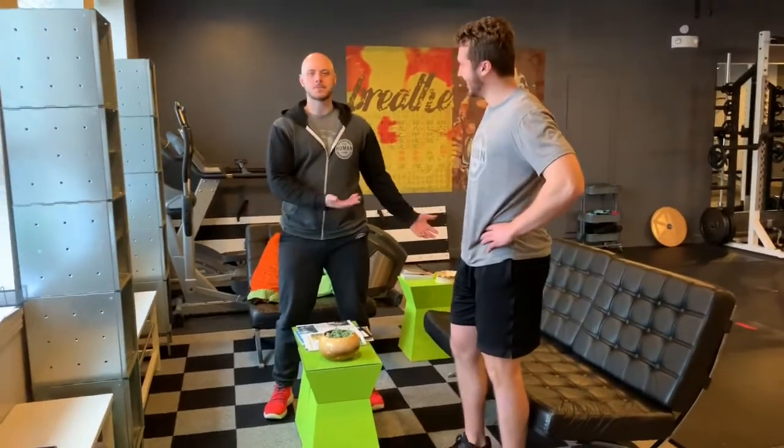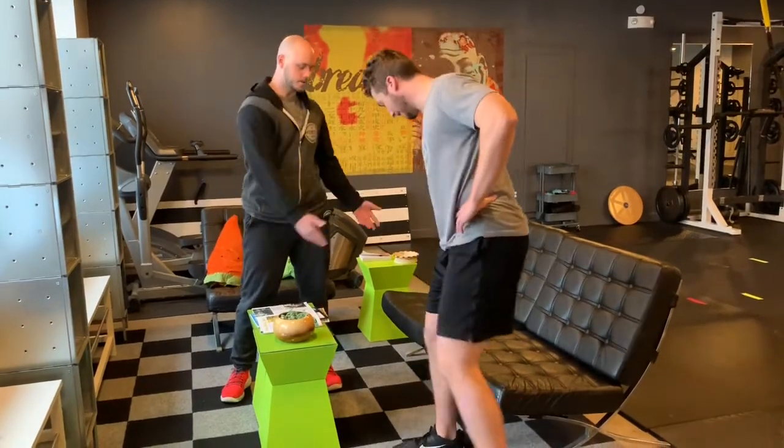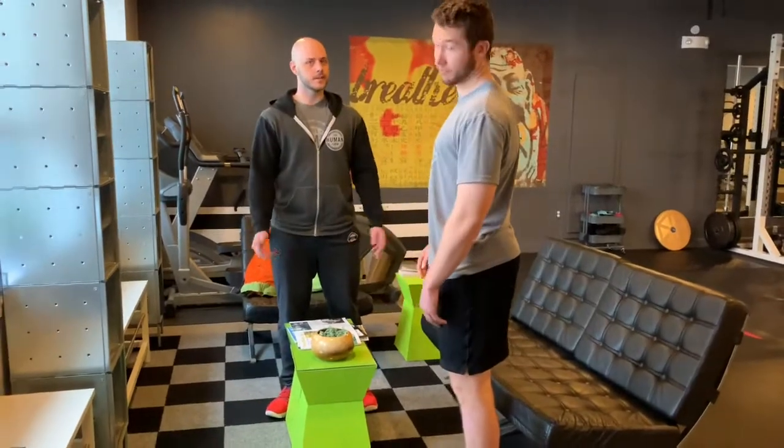Hi everybody, we're going to demo some single leg and regular hip bridges on these couches here, but as you can see, we don't have a whole lot of room, and you might not get there in your house, so you might have to move some furniture around, like this.